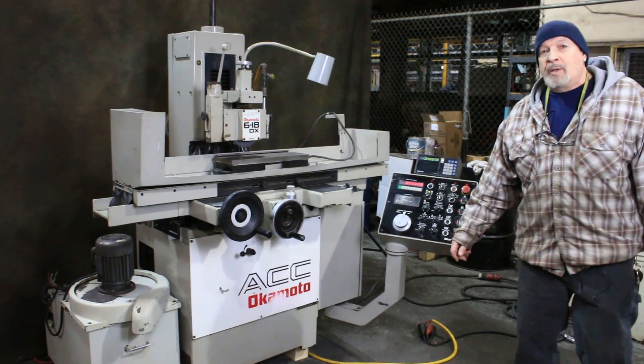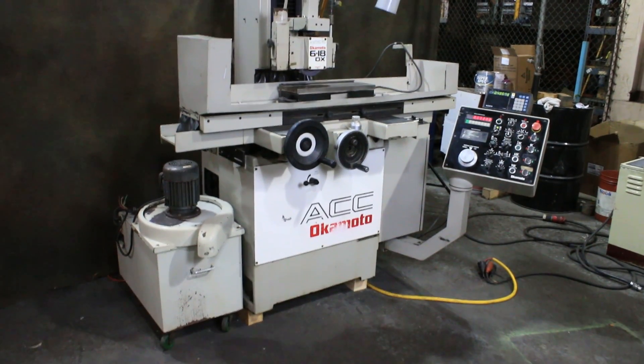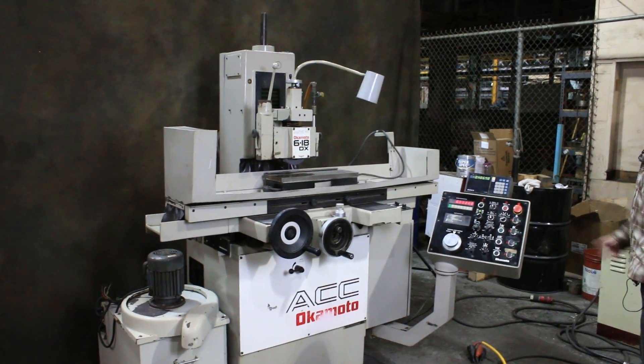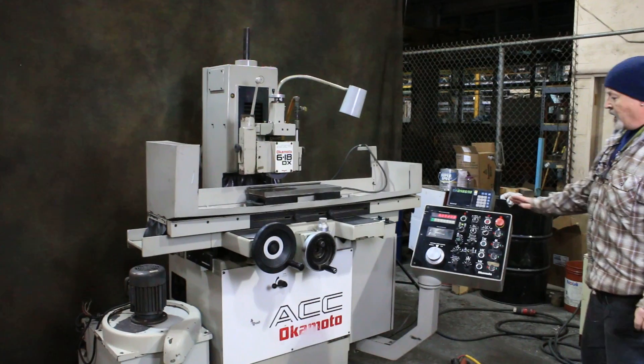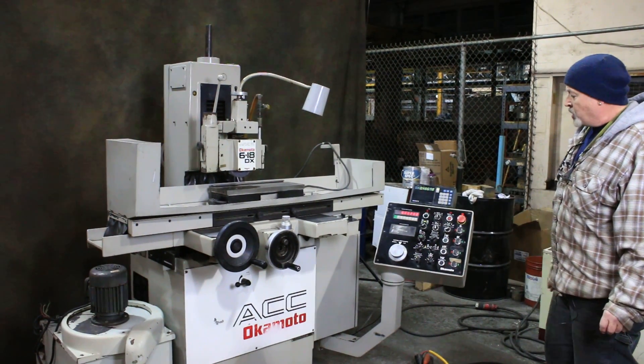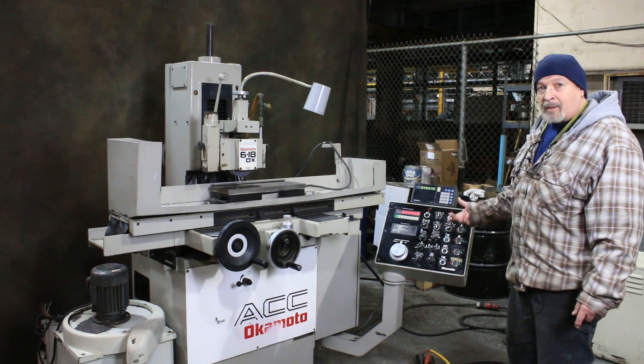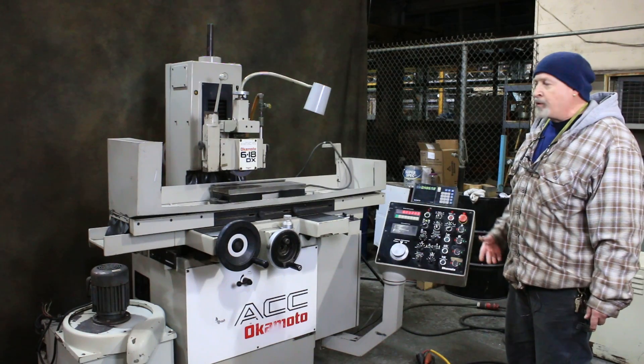Hello and welcome. Today we're going to do a demonstration on the Okamoto 618 surface grinder. This is a 3-axis automatic. It has a programmable down feed with a servo drive that controls it. It's very simple to use. It has two methods of grinding: plunge grinding, slot grinding, and your normal surface grinding.